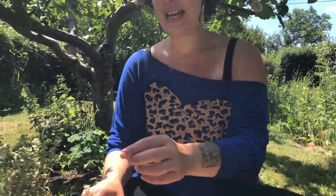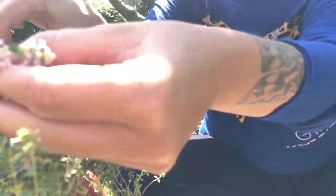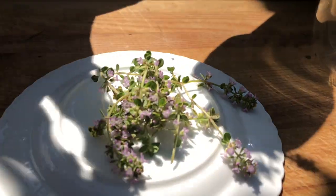Today you can see that the thyme is in full bloom, so I'm cutting a few of these flowering tips that have still got the leaves on them.